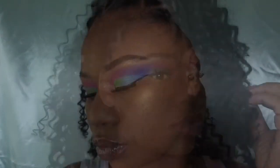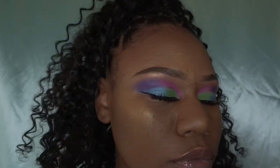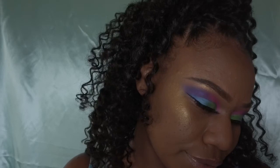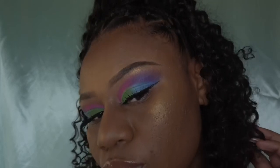Thank you so much for watching this video! If you haven't already, go ahead and hit the subscribe button and let me know in the comments below what you all think about these bright colors. I hope everyone is enjoying the first day of spring and I will see you all in my next video!